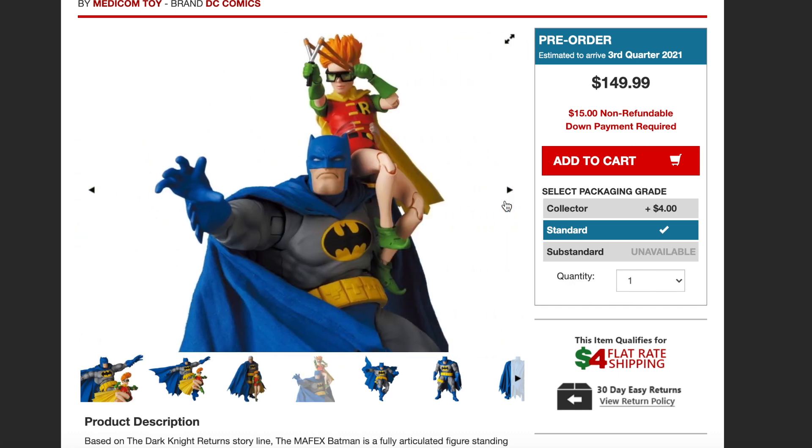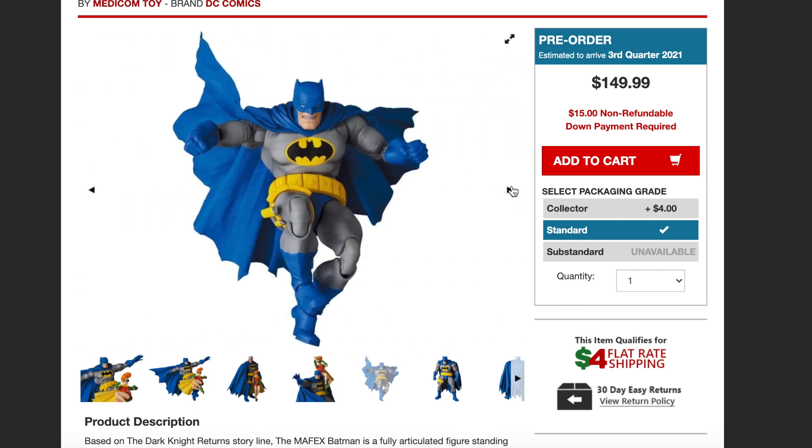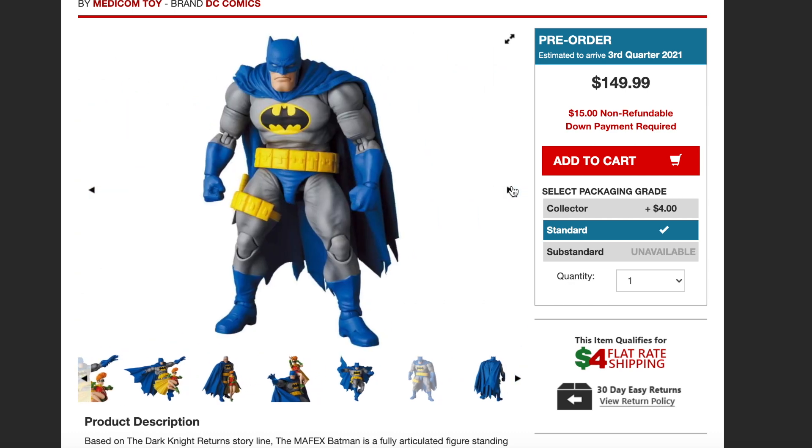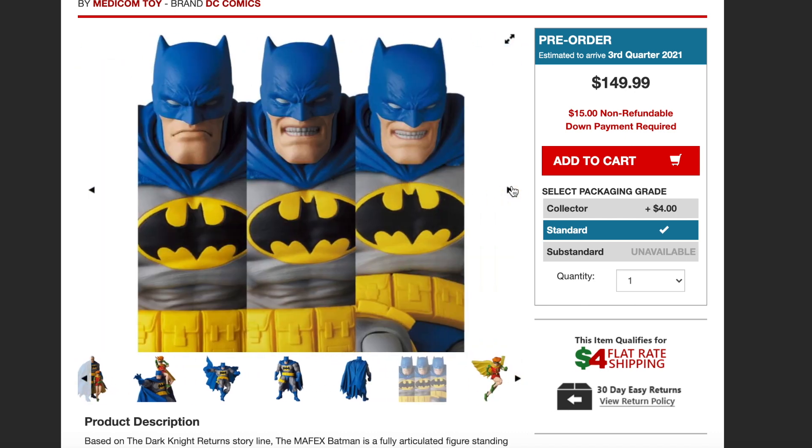You have Robin there with her slingshot, and you got Batman recreating some iconic moments from The Dark Knight Returns. He's big and bulky. You can see the cape here and I believe it is wired. We'll go into the description here in a second. You got the different head sculpts.